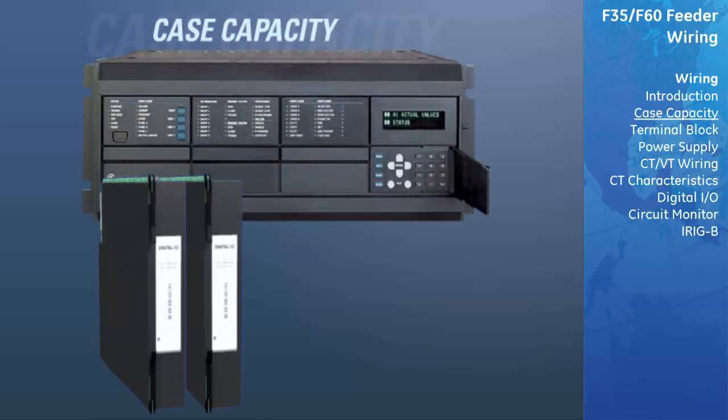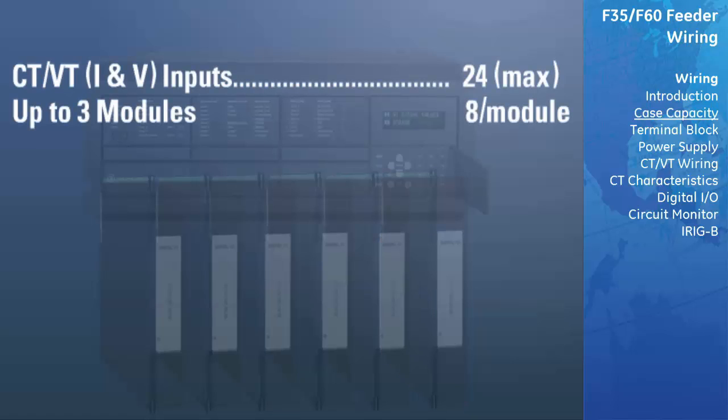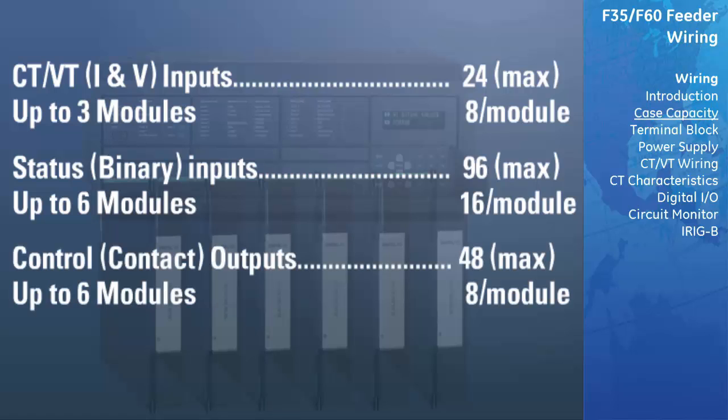The horizontal case has room for six slot modules. Up to three CT-VT modules may be used, with eight inputs per module, for a total of 24 CT-VT inputs. Up to six status modules, with 16 contact inputs per module, allows for up to 96 binary status inputs. Up to six control modules, with eight outputs per module, allows for up to 48 control contact outputs.